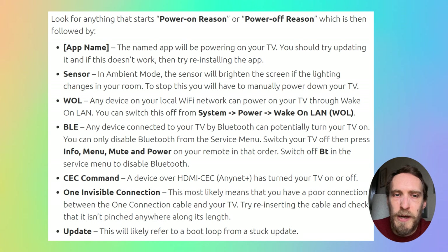If you've got a Power On Reason of 'WOL' — that's Wake On LAN — it means a device on your local network over Wi-Fi is switching on your TV. It could be something like Alexa, Google Home, or some other household smart device. You can switch off the ability for these devices to control your TV by going to System, Power, and Wake On LAN on your TV's menu, and then switch that off.